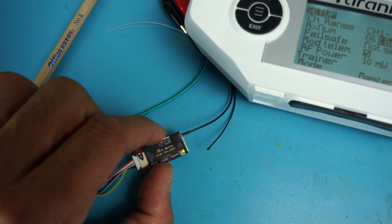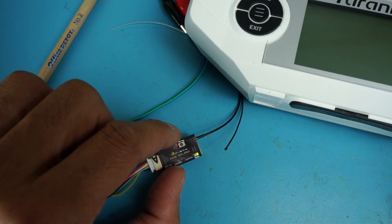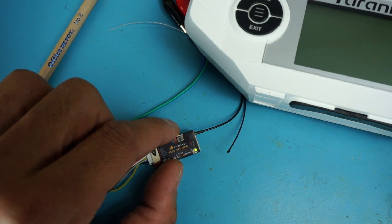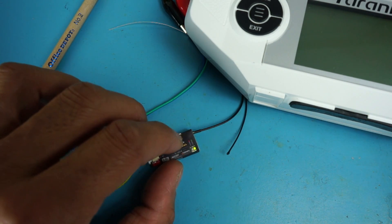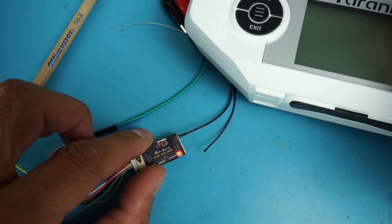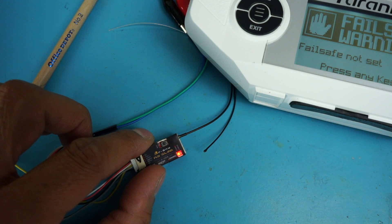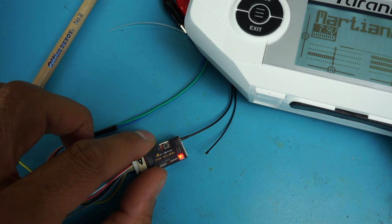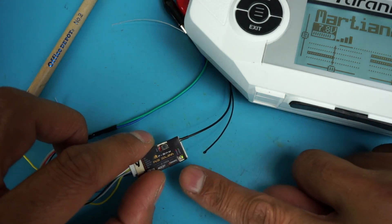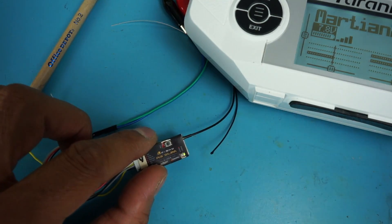Let me power off the transmitter. Powering back on: Welcome to OpenTX. Engine off. There we go — we're bound. That's how to bind your FrSky R9 Slim receiver.